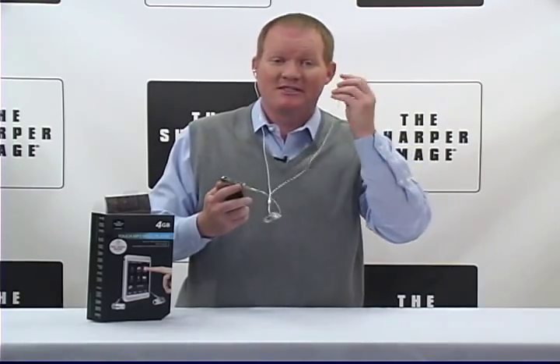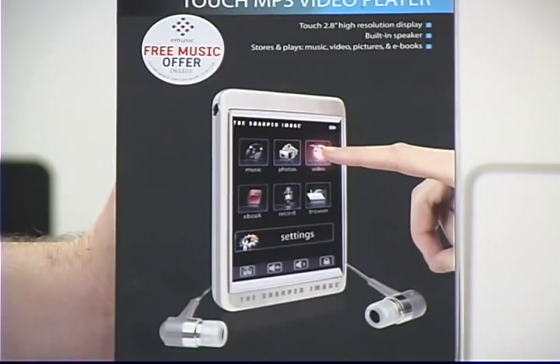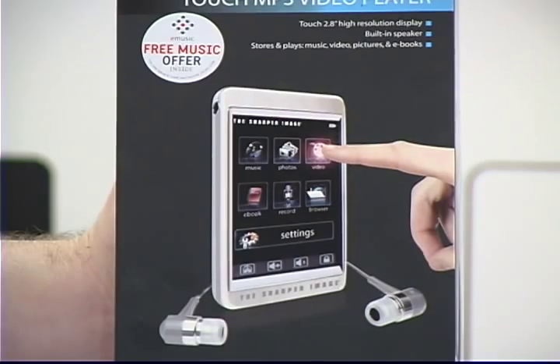Hi, I'm David from Sharper Image, and today I've got the Sharper Image Touch MP3 video player.